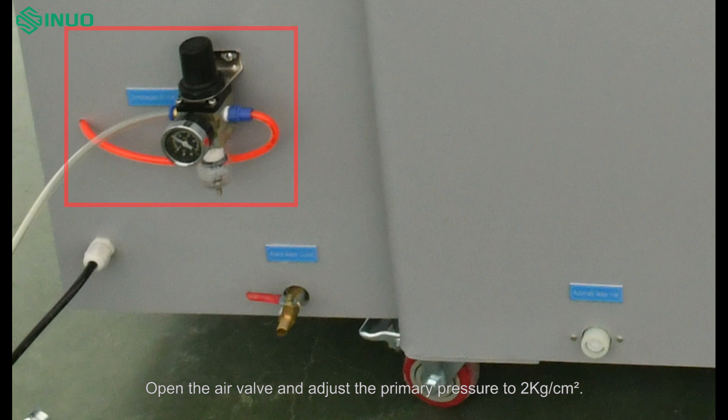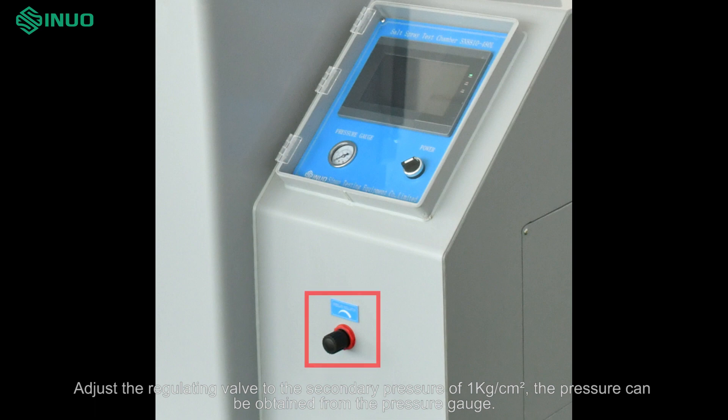Open the air valve and adjust the primary pressure to 2 kg per square centimeter. Then adjust the regulating valve to a secondary pressure of 1 kg per square centimeter. The pressure readings can be obtained from the pressure gauge.